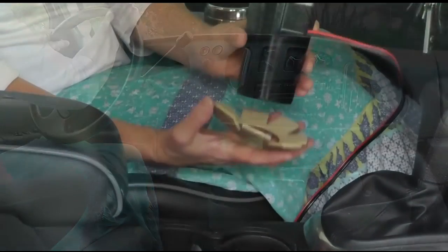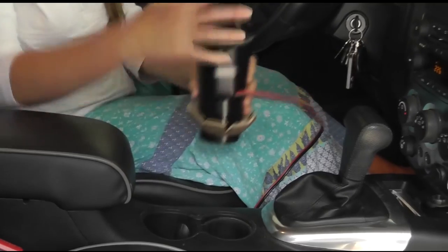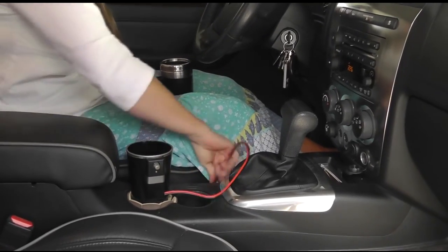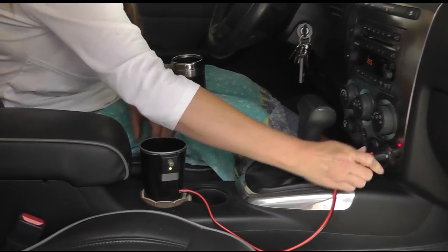Used with the EverHot system, it fits on and stabilizes the receiver. Once the stabilizer is placed on the receiver base and the receiver is placed securely in your vehicle's cup holder, the receiver power plug is plugged into your vehicle's auxiliary power socket.